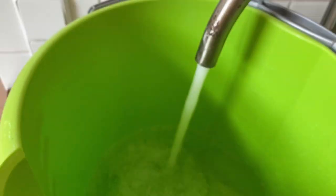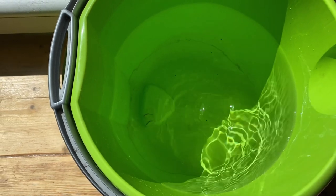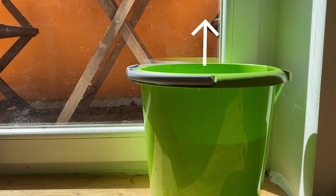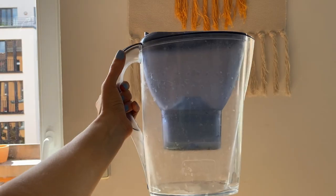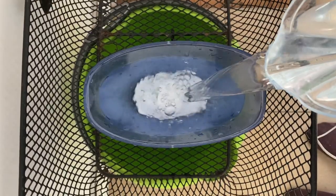If you decide to use tap water, you can make it less harsh by pouring it in a bucket and letting it sit for 48 hours before watering your plants. This will release some of the chemicals from the water and make it less harsh for your plant. You can also filter the tap water — this is what I usually do at home. I use this filter right here, I just pour the water in and the filter does its job. My calatheas and dracaenas seem to be happy with this.